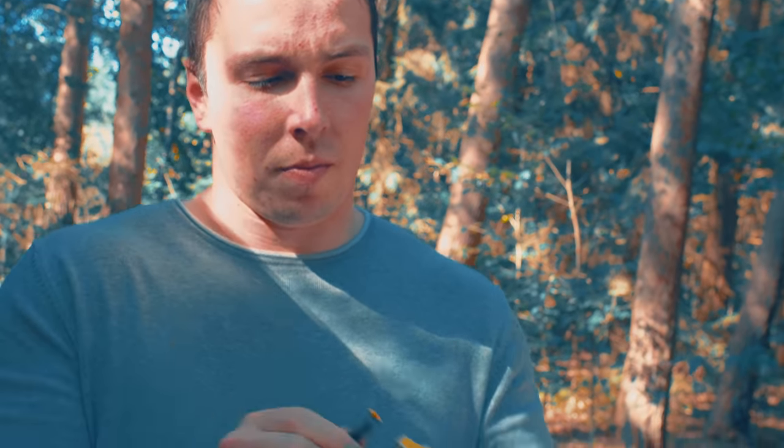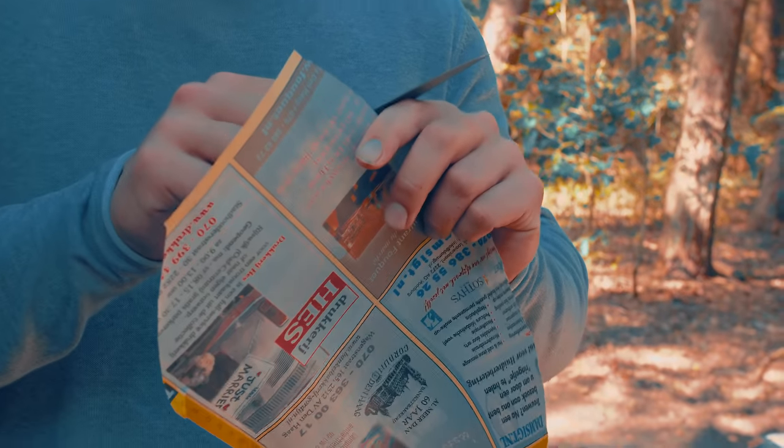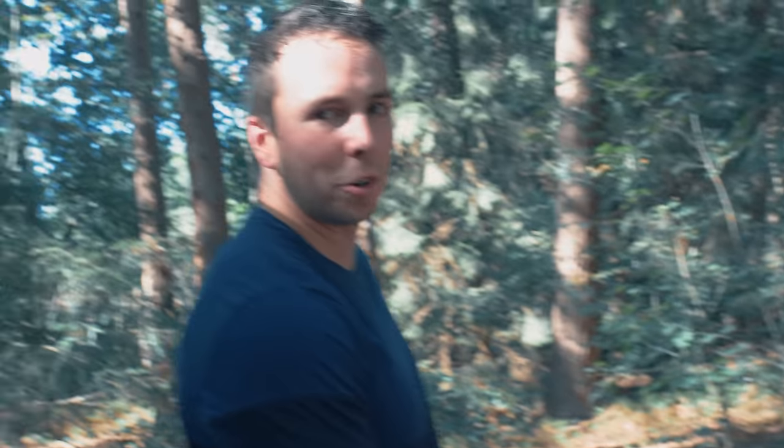Beginning with the introduction sharpness test. Fake one — is it sharp? It is sharp. Real Benchmade — real Benchmade.